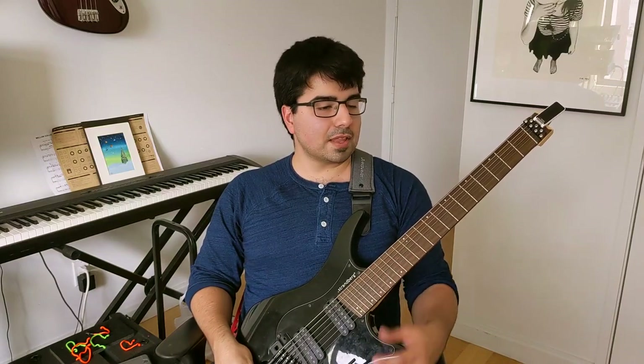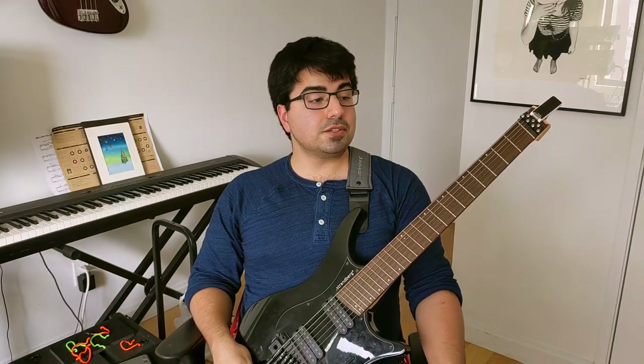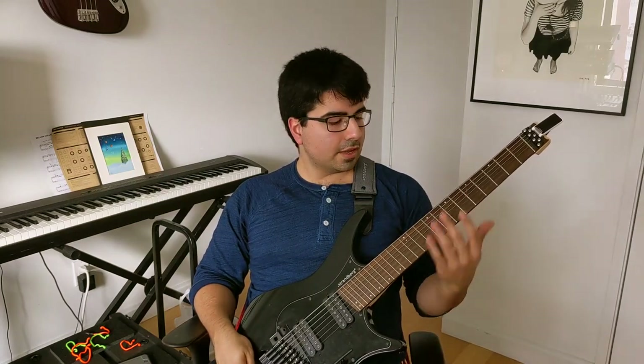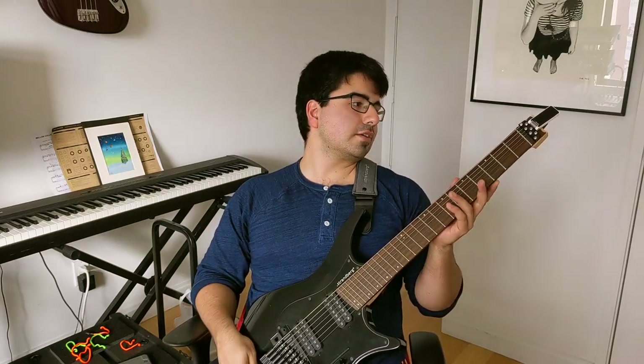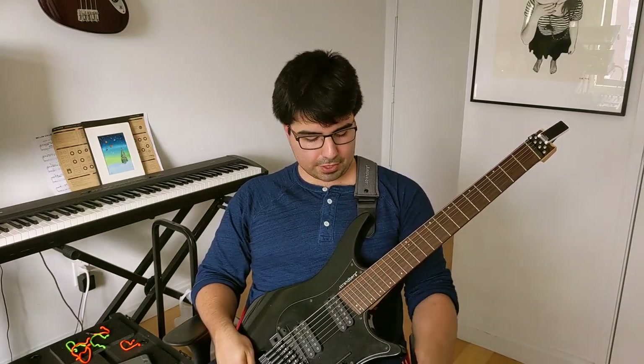I started using these guitars a couple years back when I got a repetitive strain injury on my left wrist, so I was trying to use an instrument that was easier on my hands and also improve my technique. It's a great guitar and super comfortable — weighs about six pounds, alder body, maple neck with a Pau Ferro fretboard, and the radius is 20 inches so it's very flat.